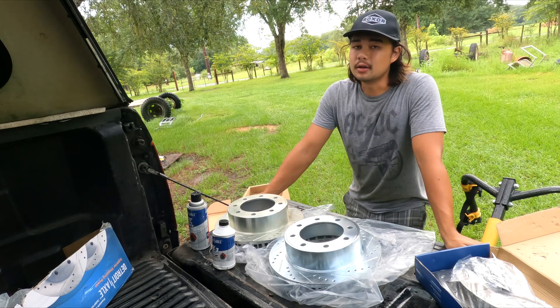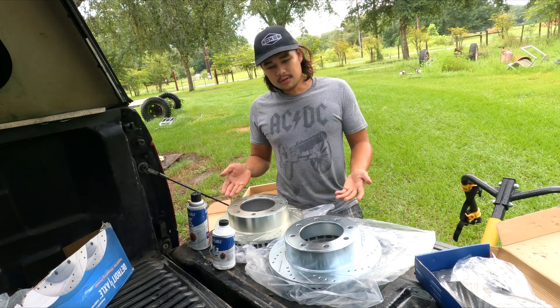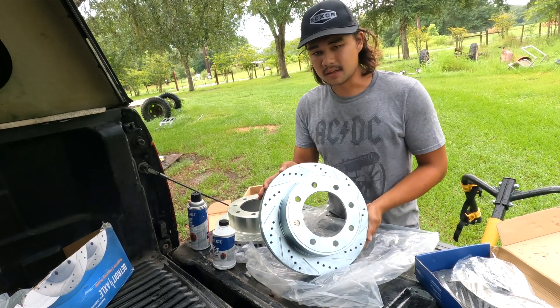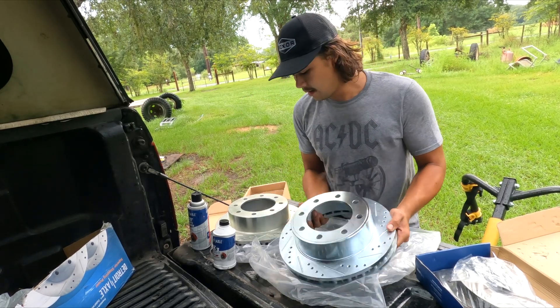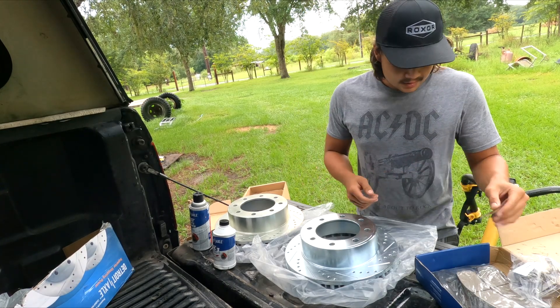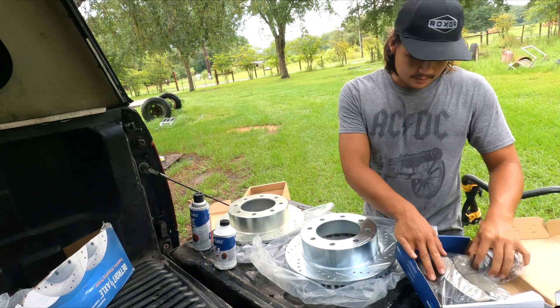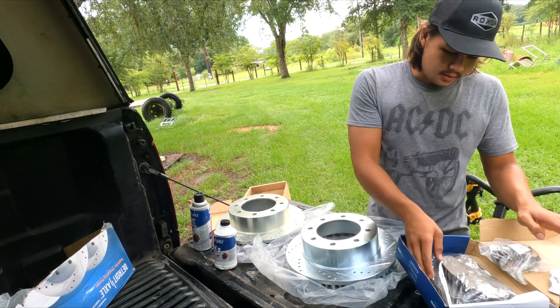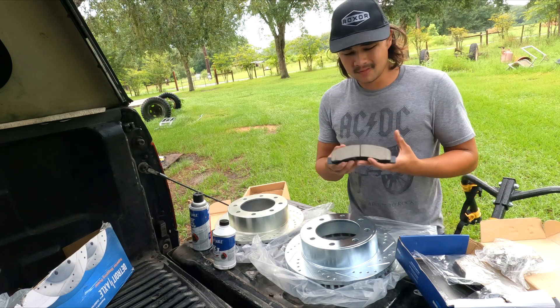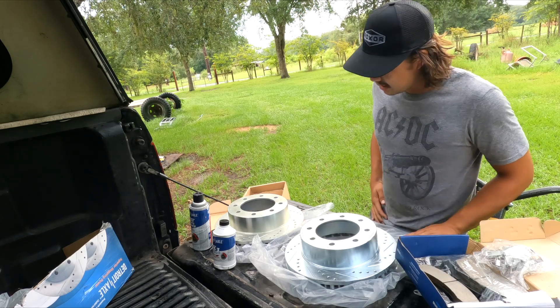Today we're going to be looking at drilled and slotted brake rotors — such as these that I got from Detroit Axle — and whether they actually make a difference on your diesel. I'm going to say yeah, just because strand pads and drilled and slotted rotors are just good stuff.